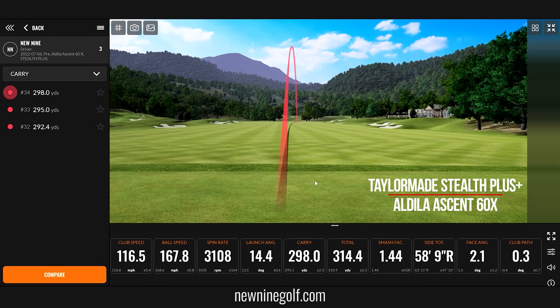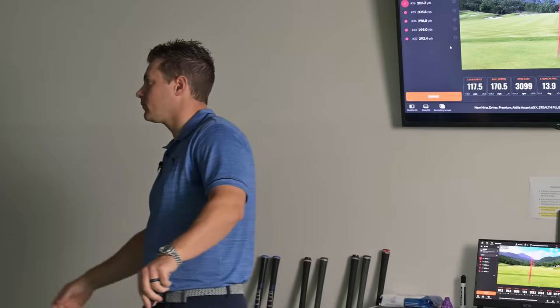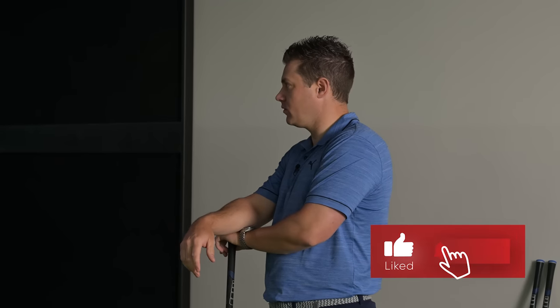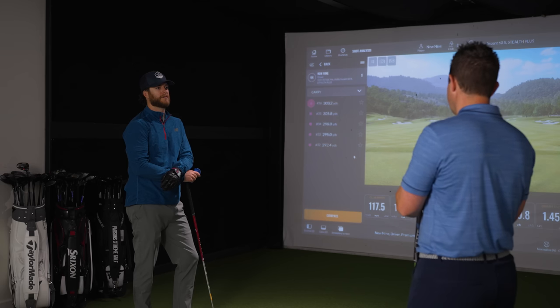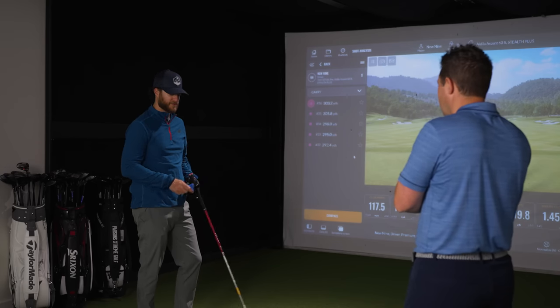This one seems to be going the highest out of all the shafts we've hit so far. Your carry's down too — a little spinny. So when you're doing a fitting, is there one number you'd look at as an indicator of a good or bad shaft? Not overly. Usually we say the shaft brings this in and the head does this. We can notice spin rate might fluctuate depending on the shaft — distance is good as well.